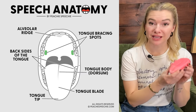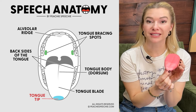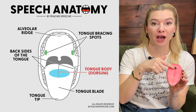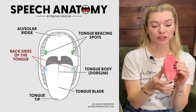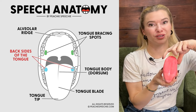First let's talk about speech anatomy, specifically the parts of the tongue. Here's my tongue model. You have your tongue tip, right behind the tip you have the blade, right behind that you have the tongue body or dorsum, and then way in the back you've got the tongue root. It's also important to know the back sides of the tongue — right here, these are going to be important.